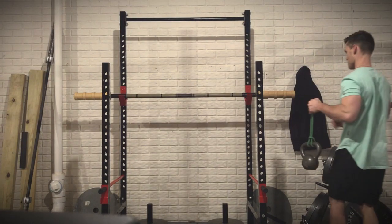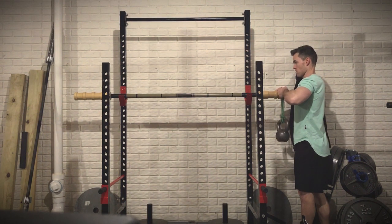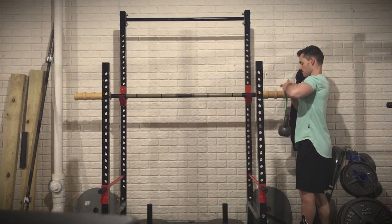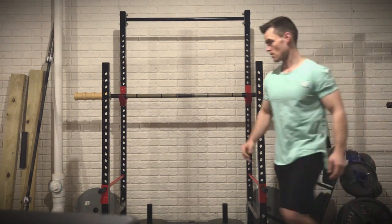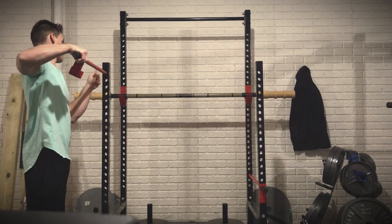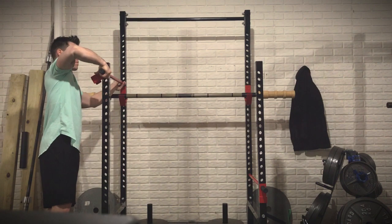Rather than trying to hope and pray that you can safely and quickly hold the bandbell down and then keep it in position as someone slowly walks across the bar to the other side to load their weight — that should sound risky, because that one is risky — the easier means is basically setting the safety rail above the bar and then being able to load the opposite side.